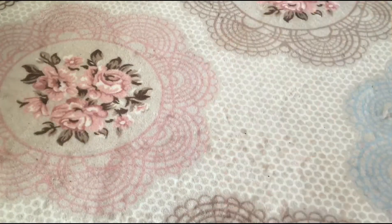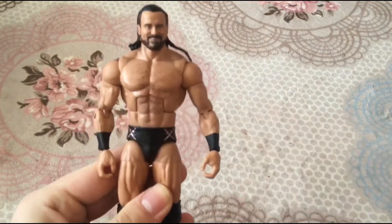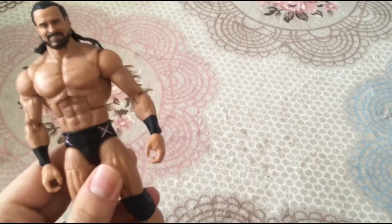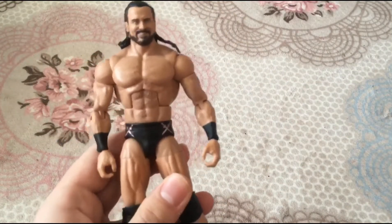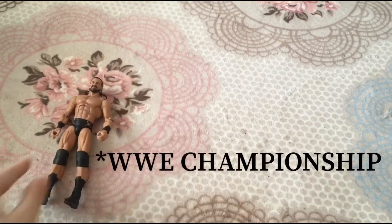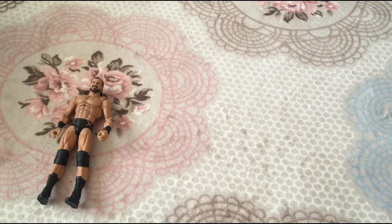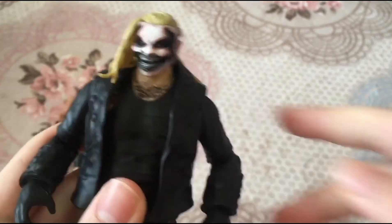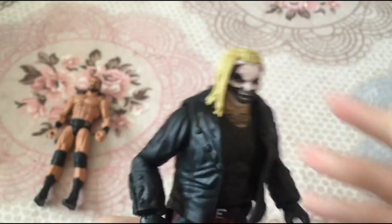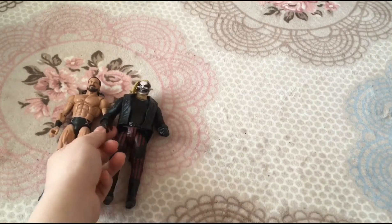Alright guys, we reviewed all three figures. Let me rate them all out of 10. Drew McIntyre Elite 83 — I'll give it a 9.5 out of 10. The 0.5 missing is because they forgot to add the World Heavyweight Championship — I wish they had added that. But 9.5 is pretty high, really really high. Then the basic WrestleMania Fiend — I love it, they even dry-brushed it. I'll give this an 8 out of 10.